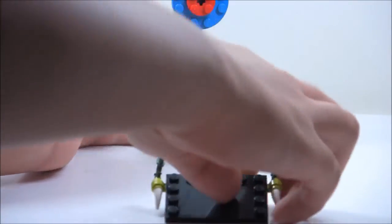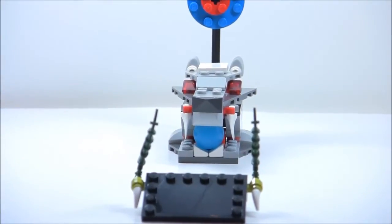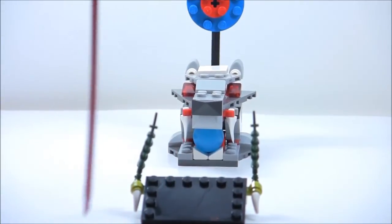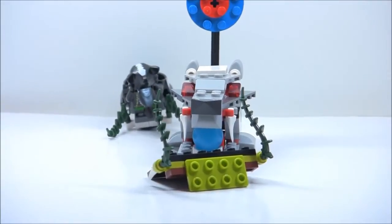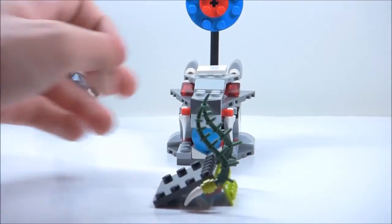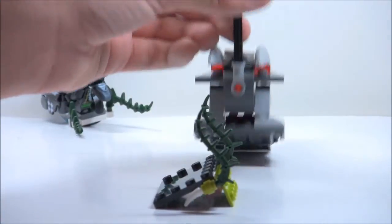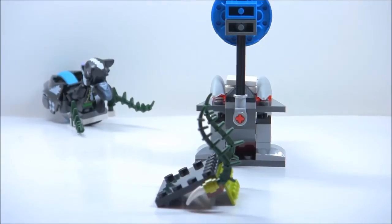You're supposed to get the speedor on the ramp and then hit it. Let me try it once — I'm probably not going to succeed because these are always hard. Couldn't quite get it, but it is a pretty cool feature — you launch it and grab the ball. Nice, fun game. The back is connected with a Technic piece. That's really it for the set — it's kind of small.